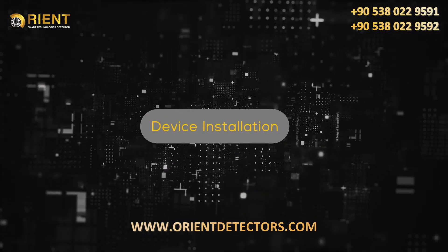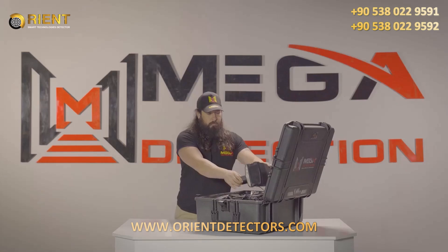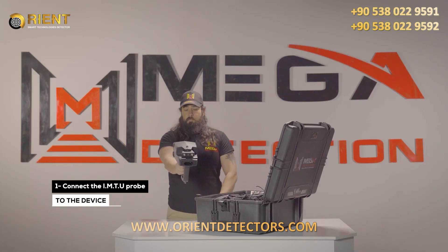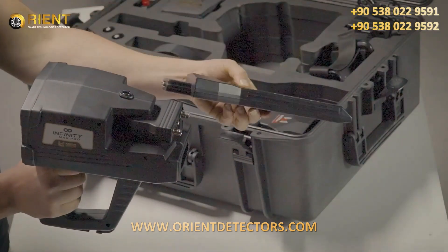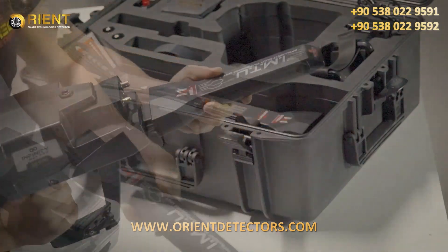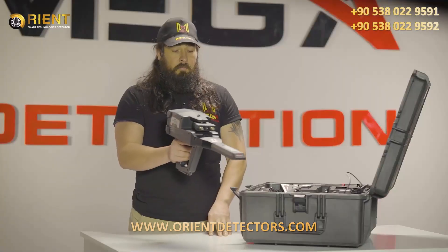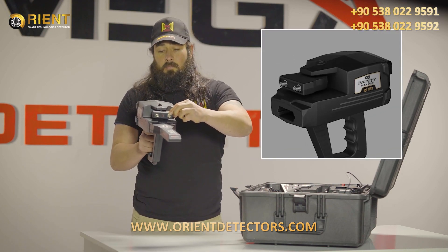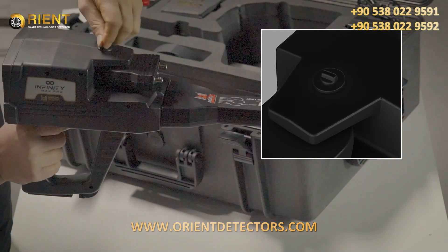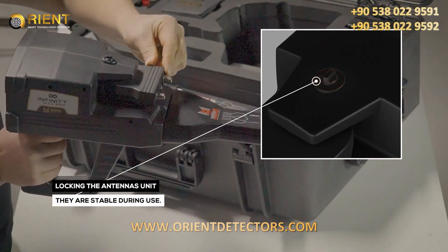Device Installation. Step 1: Connect the IMTU probe to the device. Note: Make sure that the antenna's unit lock is closed, so the unit must be stable during use.